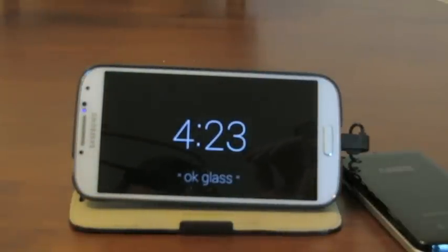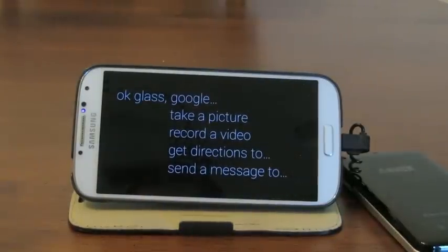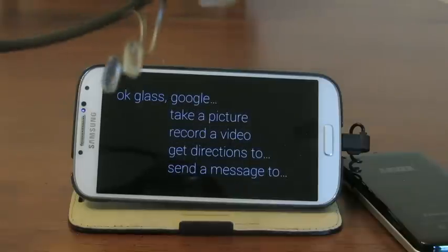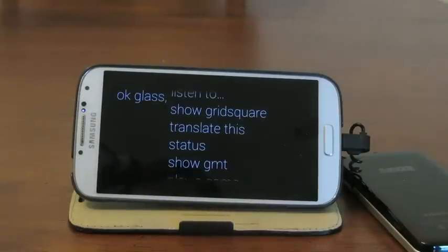So if I say "OK Glass," it gives me the list. And actually, as I move this up and down, you can see the menu moving. So as you tilt your head up and down, you can look around. So I've been playing with the Glass development kit.